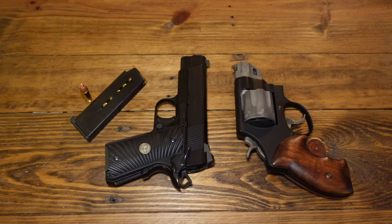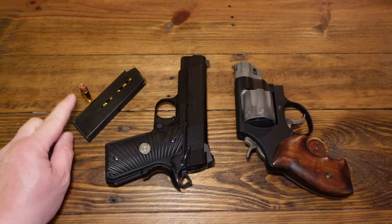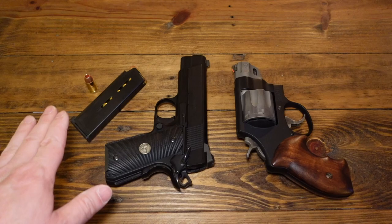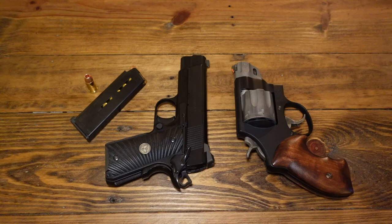The Ultralight Carry Compact did have three malfunctions that were related to ammunition — jacketed hollow points. Other than that the thing runs flawlessly with full metal jacket ball ammo, and also with my carry load: the Barnes bullet Pinnacle ammo from Wilson. That stuff works very well in here, and all I can say is it's a very reliable handgun that I would carry probably forever.